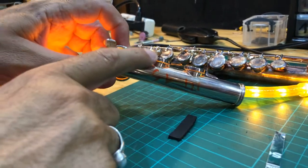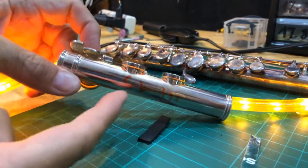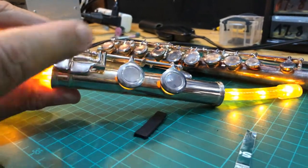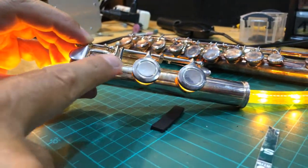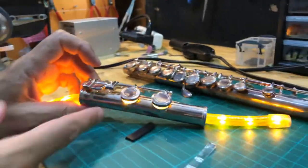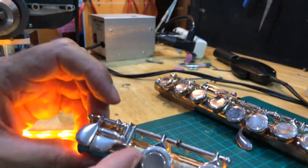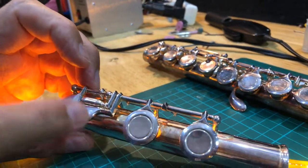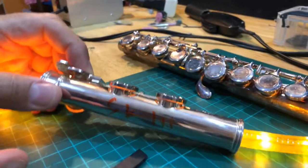Basically, if you often press on the C roller, the C sharp won't close with C, because pressing the C# lever repeatedly bends this arm — it's only copper-nickel or silver, which is even softer. Unless you have a Powell flute — Powell makes this key out of white gold even on silver flutes, just to make it harder so you don't bend the lever and get it out of adjustment.